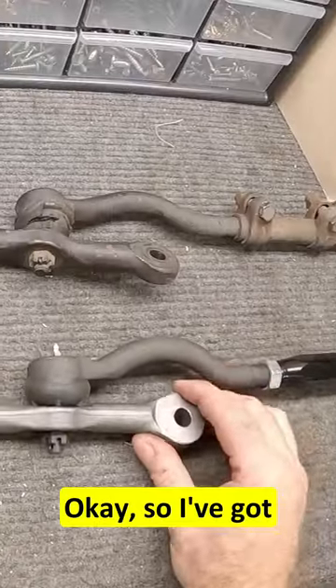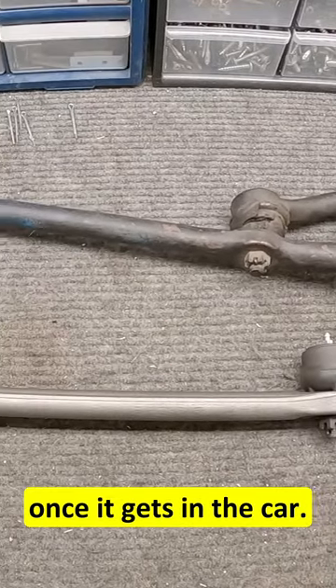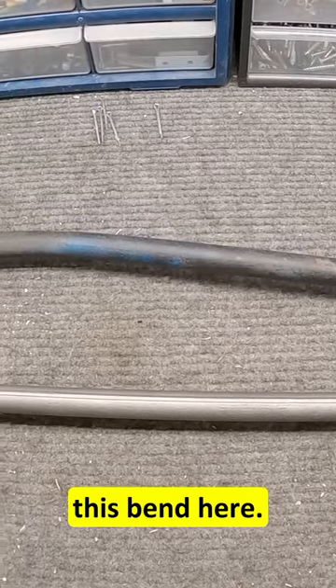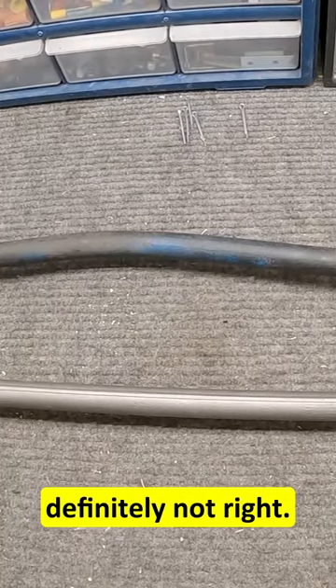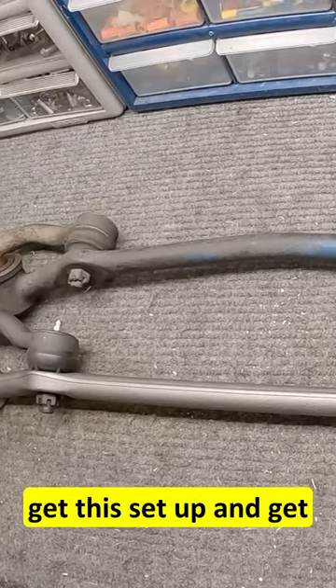Okay, so I've got everything roughly set up here — everything's installed. We'll go ahead and tighten everything down once it gets in the car. But here you can see this bend here, that's definitely not right. So we're going to go ahead and get this set up and get it in the car.